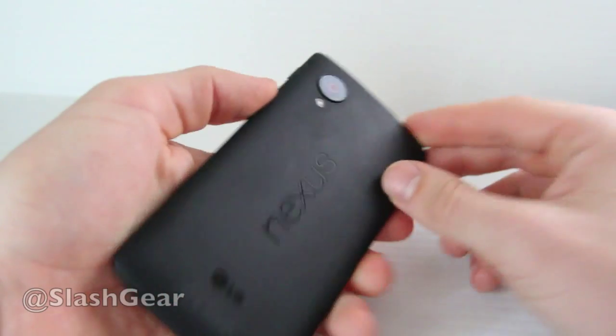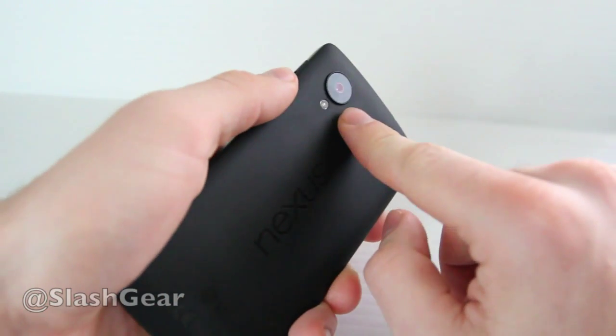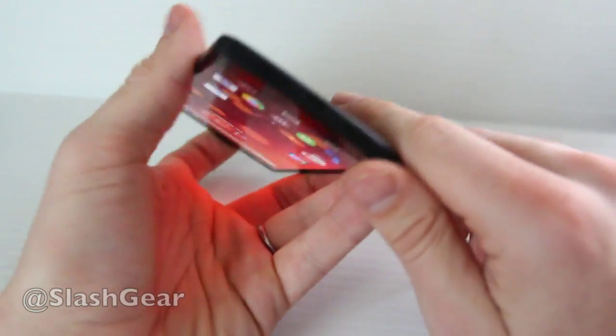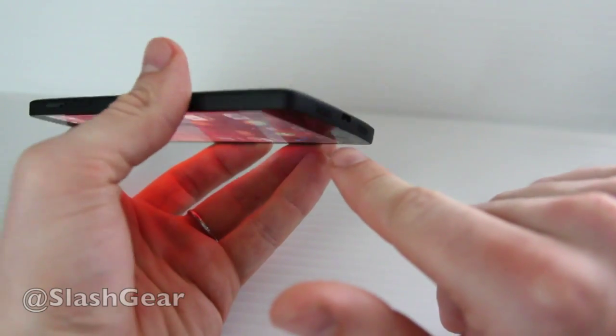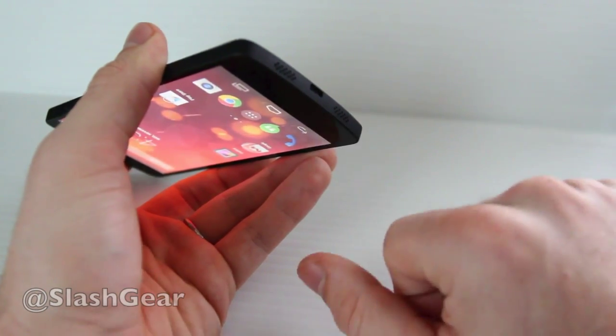Otherwise the two devices are identical. On the back you also have an 8 megapixel camera with optical image stabilization. You have a single LED flash. On the bottom you have two speaker grills which have two speakers inside, and a micro USB port for data transfer as well as powering the device up.